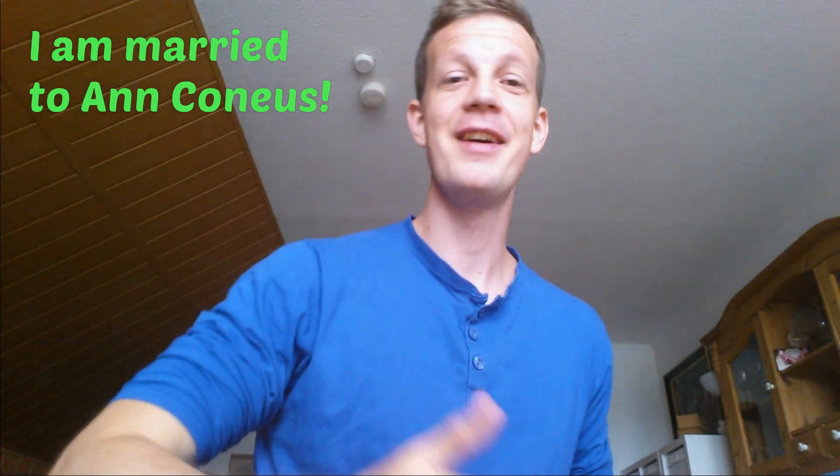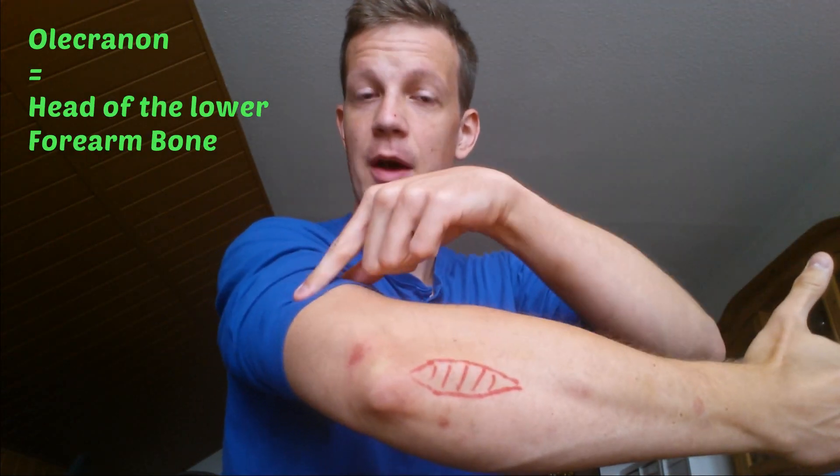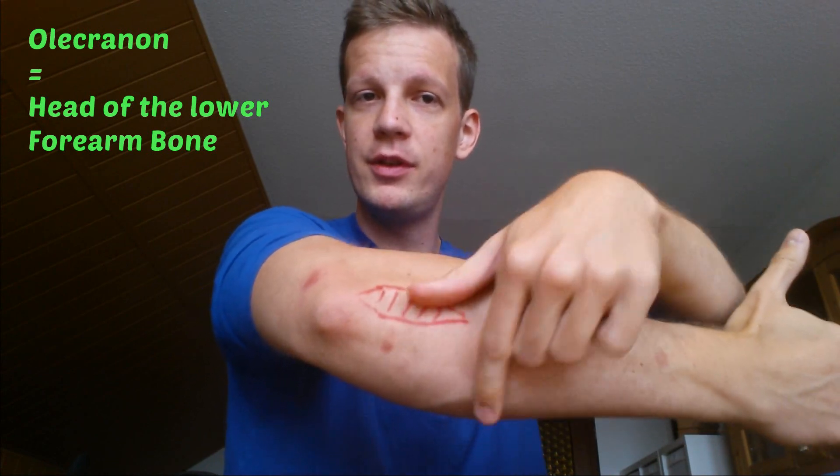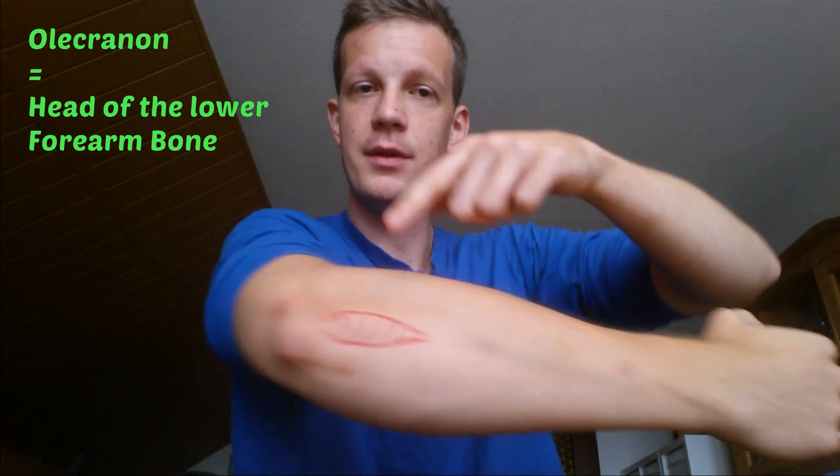Plus, there's a common joke about the Anconeus, where you say I am married to Anconeus, or I'm dating her, when actually trying to talk about this, you know. So, the Anconeus connects your humerus bone with your olecranon, which is here, so from the outer part of your elbow, goes down here and connects to the olecranon, which is on the lower side of your elbow.